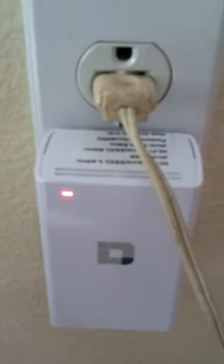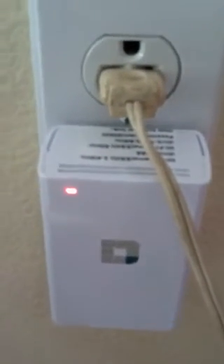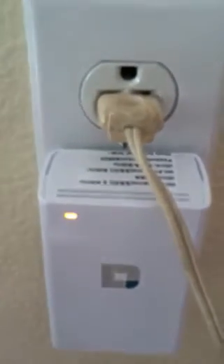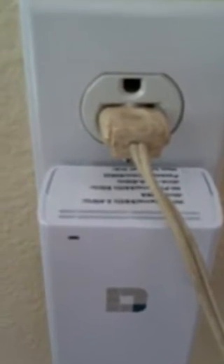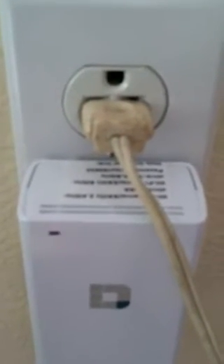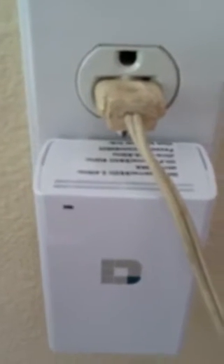I read the instructions several times and I could have sworn I read it one way, but it ended up turning out something different. Now it's blinking orange — let's see what that does. It should blink or go to a solid green. I think the blinking orange means it's talking to the other unit. We'll wait on that for a second.